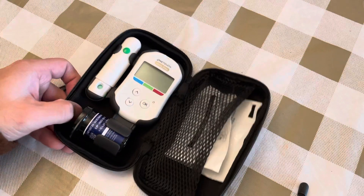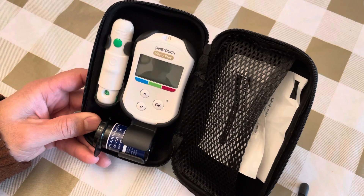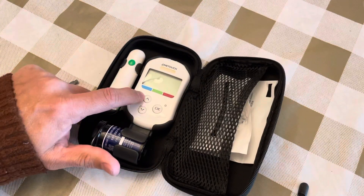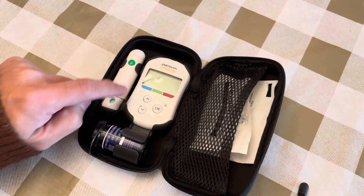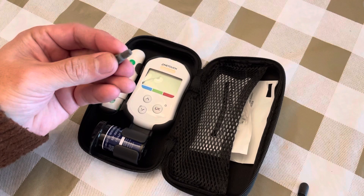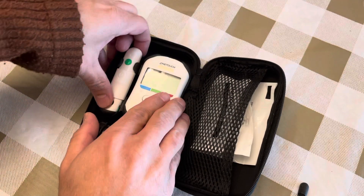This is the OneTouch Value Flex glucometer to check your blood sugar. It comes with the meter, the lancing device, the strips, and a pin — all in this pouch. Let's get started.